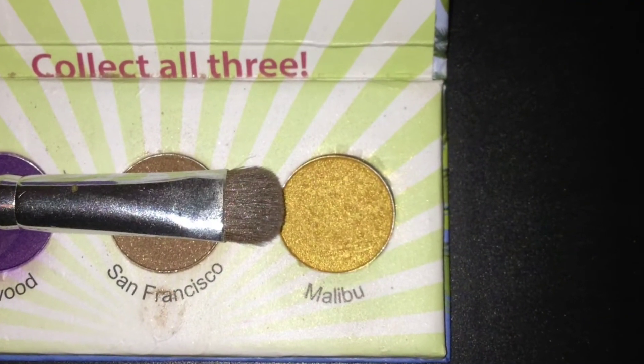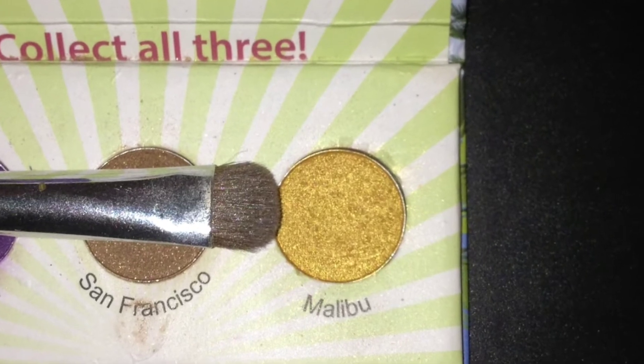Now taking the color Malibu from the BH Cosmetics California collection on a flat eyeshadow brush, I'm putting this into my inner corner and dragging it a little bit onto the teal.